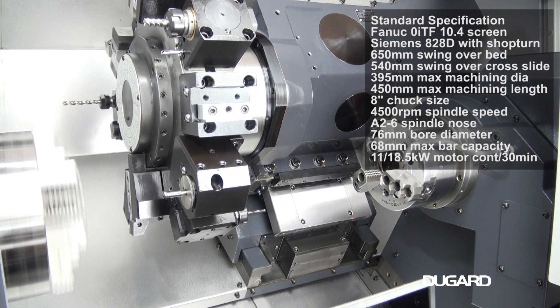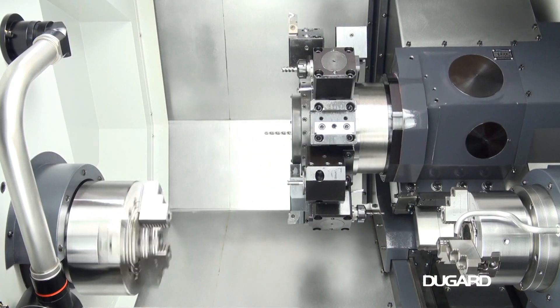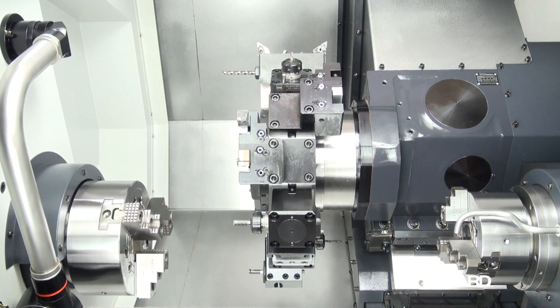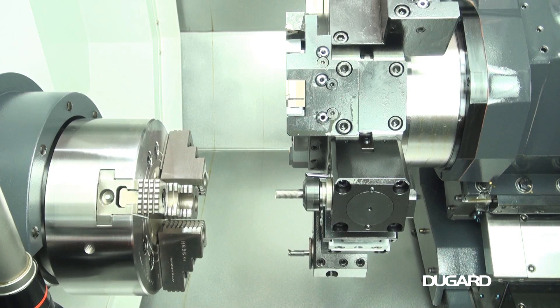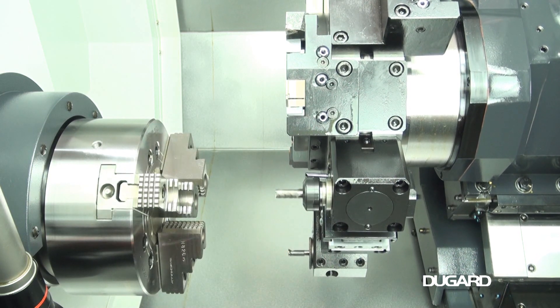Spindle bore diameter is 76mm and it can take a bar capacity of 68mm. The spindle nose is ASA A2-6 with a standard 8-inch chuck. Spindle speed is up to 4,500rpm and it is driven by an 11–18.5kW motor.